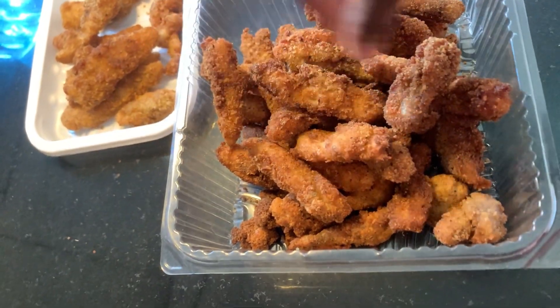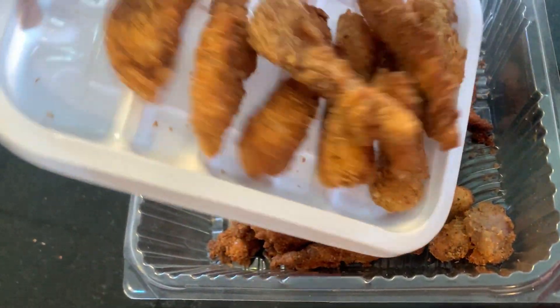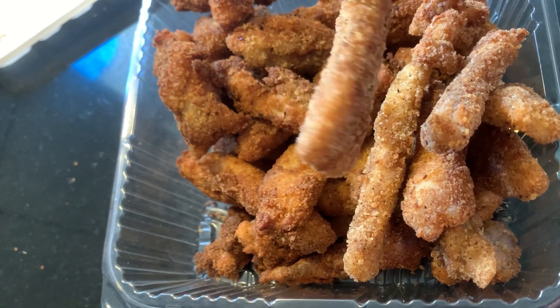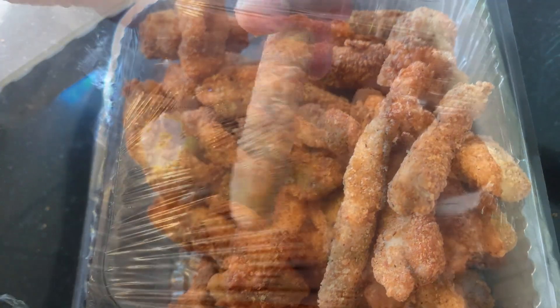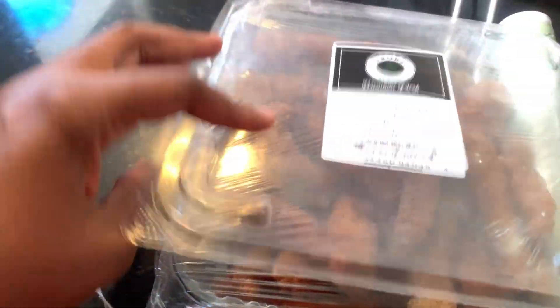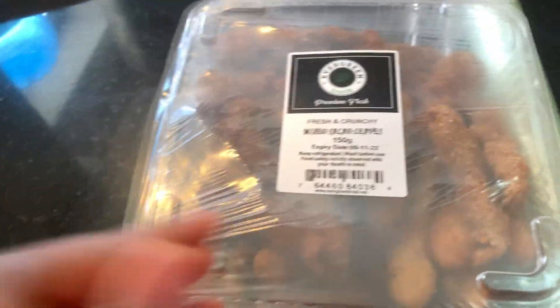When you're all done, you can just package everything up. This is supposed to last about a week, but I'm sure it will finish within the next three days — so nice and crunchy! Don't forget to subscribe to my channel, and I'll see you guys in my next video.